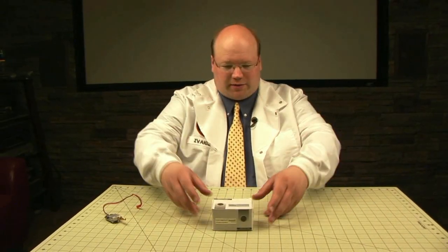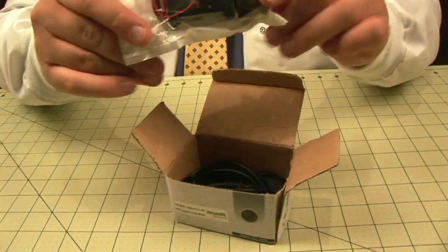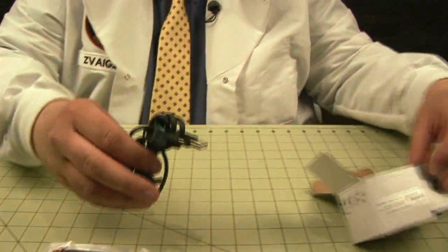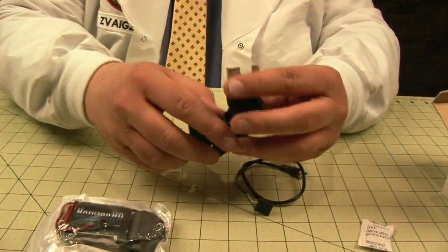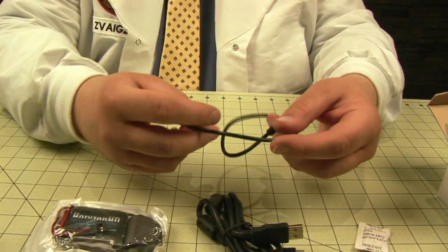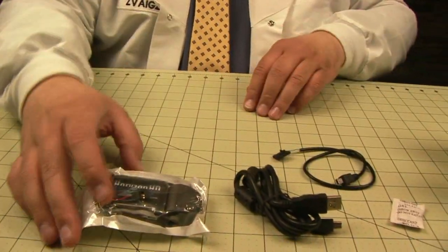Let's see what's on the inside of this little guy. Looks like we have — there's the actual camera itself in the little box. Silica gel. Looks like a standard A to mini B cable. And we have a mini B to what looks like a cable you plug into a transmitter. Perfect.